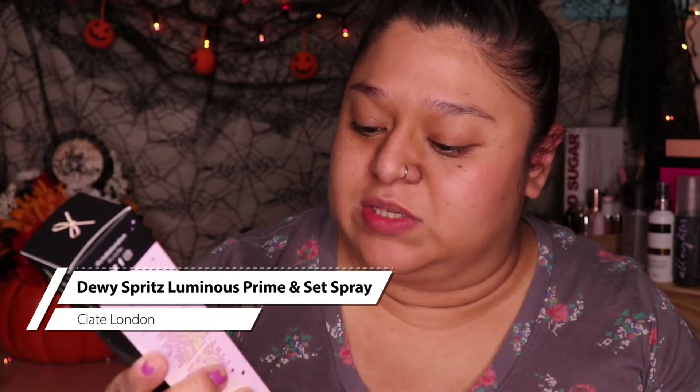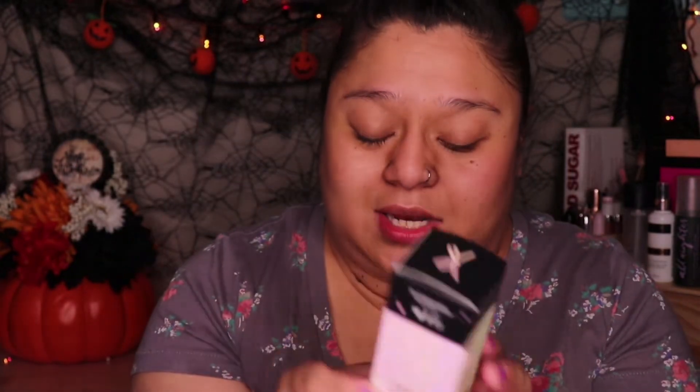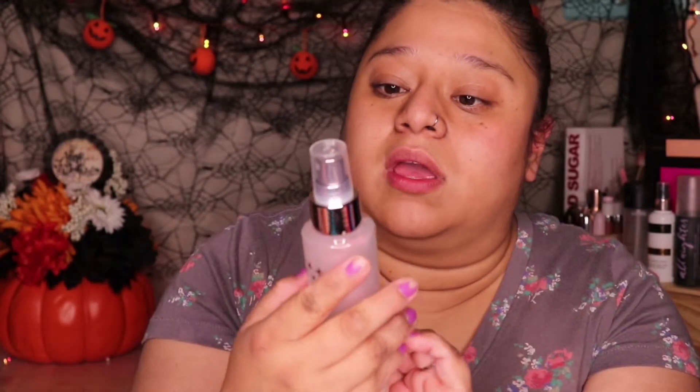And then to prep the skin, we have the Ciaté London Dewy Spritz Luminous Prime and Set Spray. So we're going to be really luminous today. It says skin hydrating, contains hyaluronic acid and green tea extract. It's oil-free as well. And this one retails for $25. The packaging looks so pretty. And then on top it says shake to activate, so I'm going to go ahead and do that.